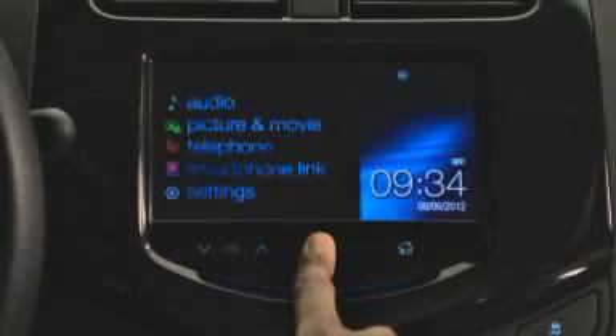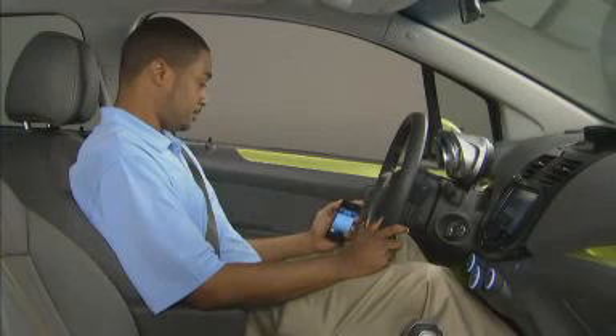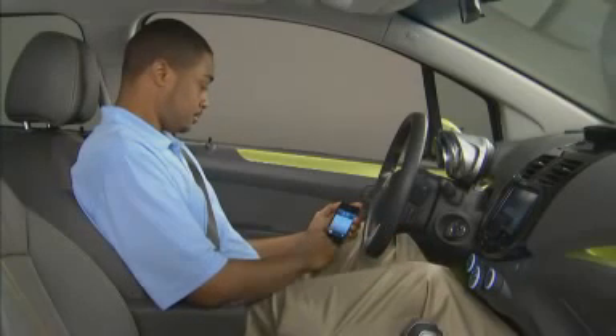Now, turn the MyLink radio on by pushing in the large button at the center of the control panel. Next, turn on your smartphone and find the Bluetooth settings area.